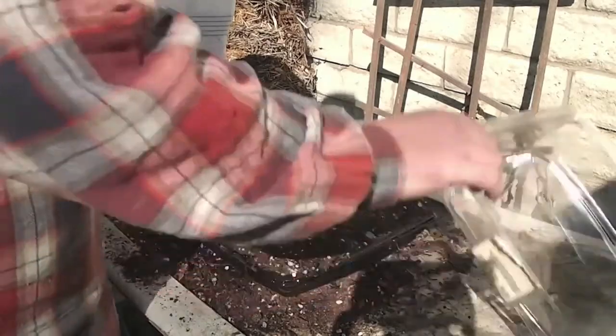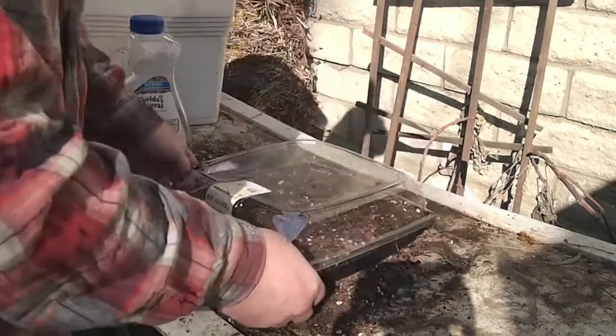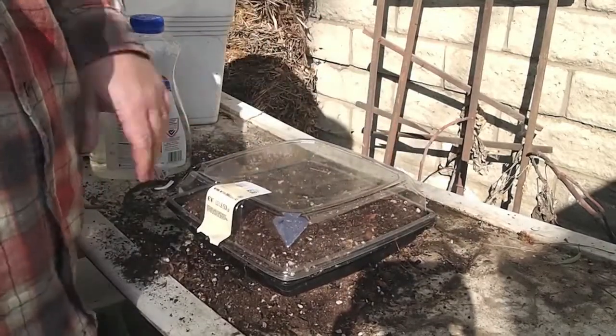You could also mix some water in with the soil first before you put it in the container, and then you'll have a kind of head start when you put it into your flat like this. If I keep the soil level in there, this lid should basically go right back on and snap shut, creating a little mini greenhouse right there.